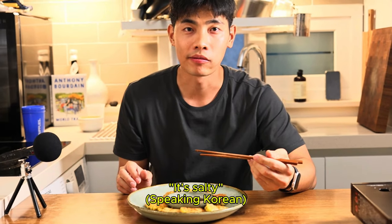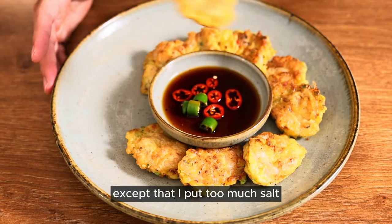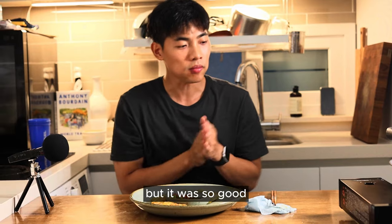Everything was perfect. It's really good. Except that I put too much salt. I can't lie — it was a bit salty, but it was so good.